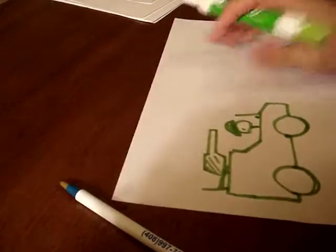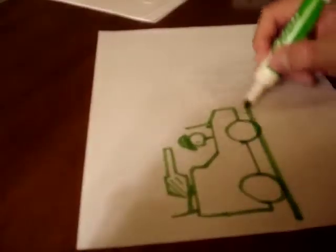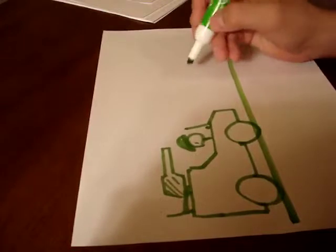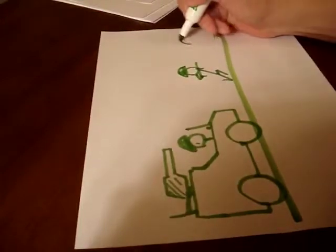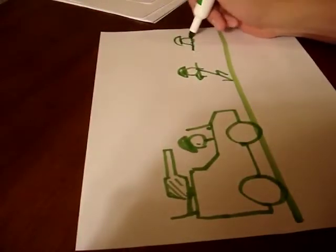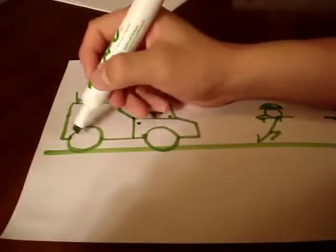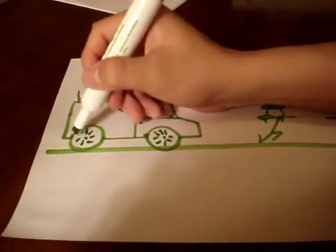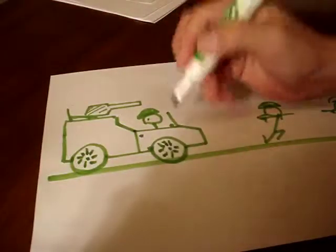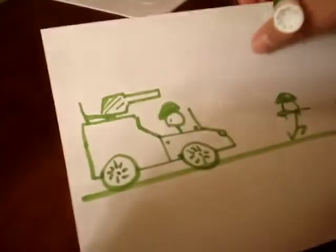I would make the seat bigger so I can put another guy in, but for now that's all you need. When you're doing this, just practice adding it with other stick figures. You might want to add doors, maybe some wheels. Like that — your choice, doesn't really matter. There you go, jeep. Really nice.